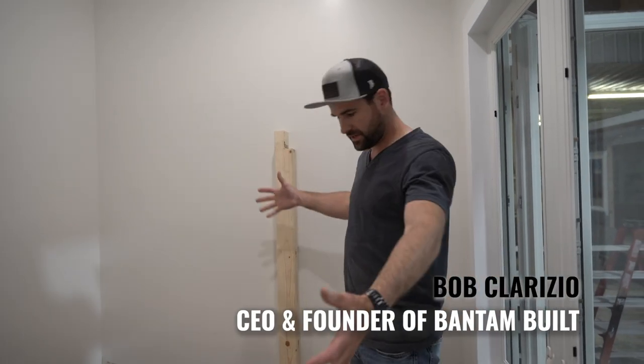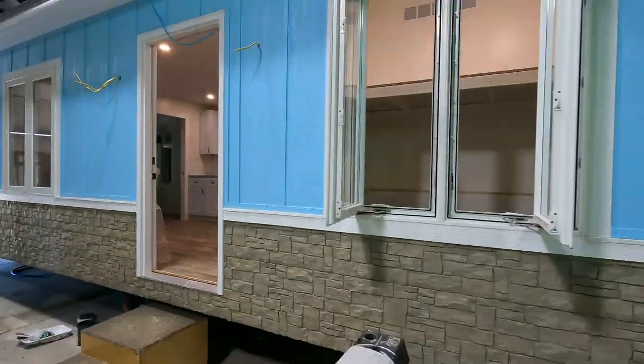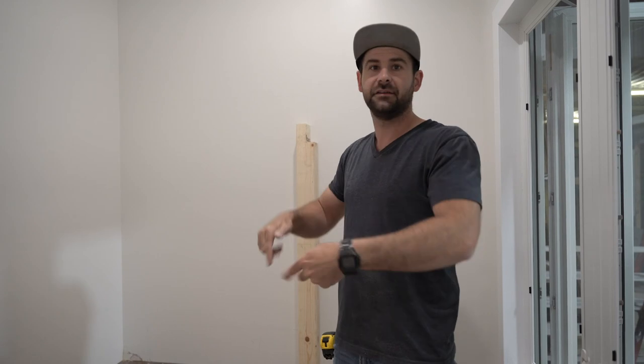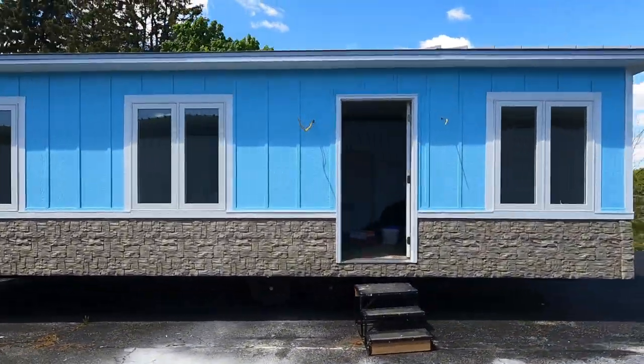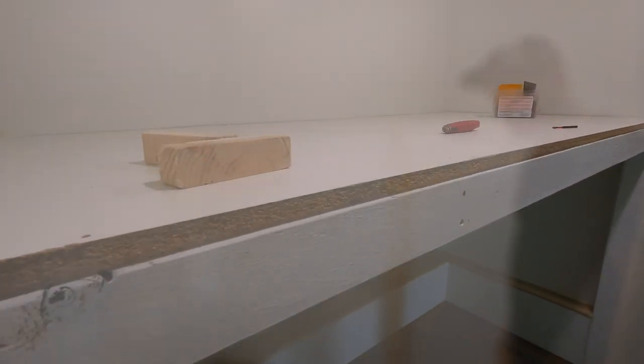Today we are building a set of bunk beds for a really cool tiny house that's going to go out to Lake Michigan on the water. There's been a crane barge manufactured that's going to go underneath this house and allow this whole home — which has a rooftop deck, big kitchen, two bedrooms, a set of bunk beds, and an awesome bathroom — right up on the water. But before we do that, we need to build these bunk beds.